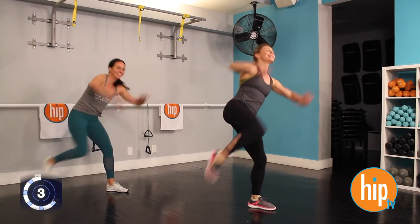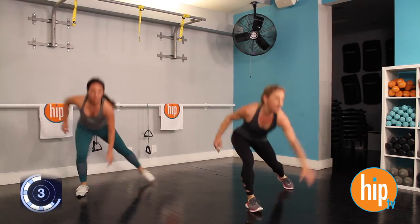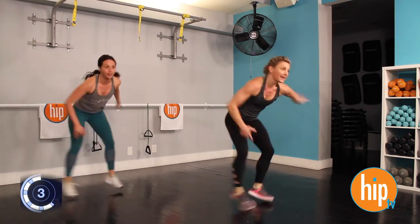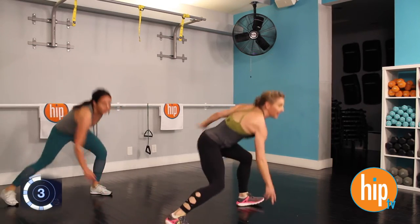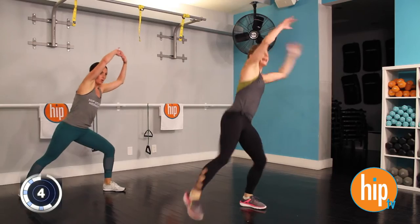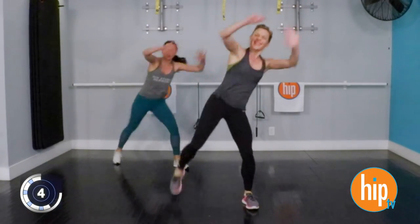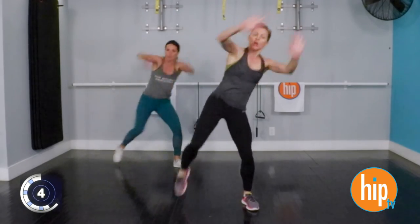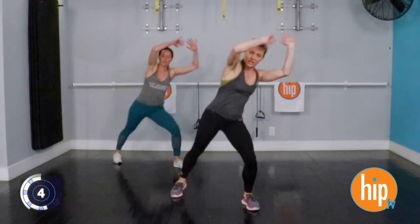Three, two, one. And get down low. Obliques — sore obliques. Three, two, one. One more. Ready? Contract. Contract. A little rotation. A little contraction.